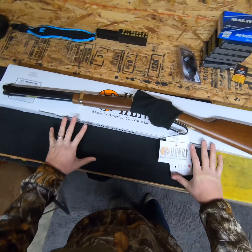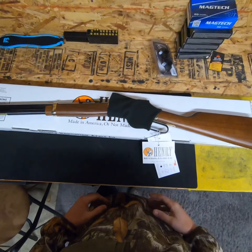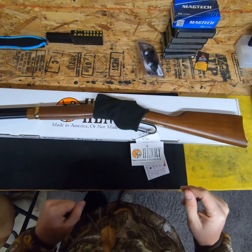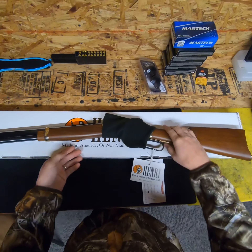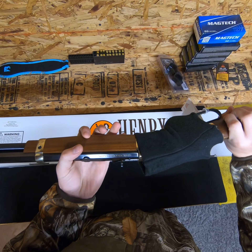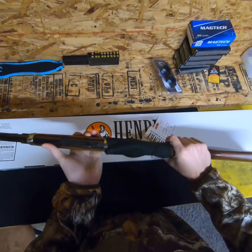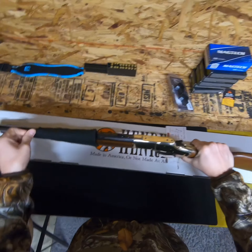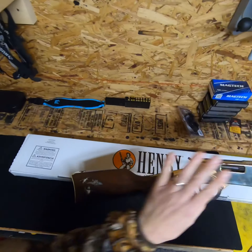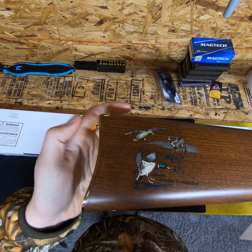I'll be the guinea pig and try it. So this is a real special gun here. This is a Henry Big Boy lever action and I think it's chambered in a 44 Remington Mag / 44 Special. But the unique thing about this one is this is a Ducks Unlimited edition.